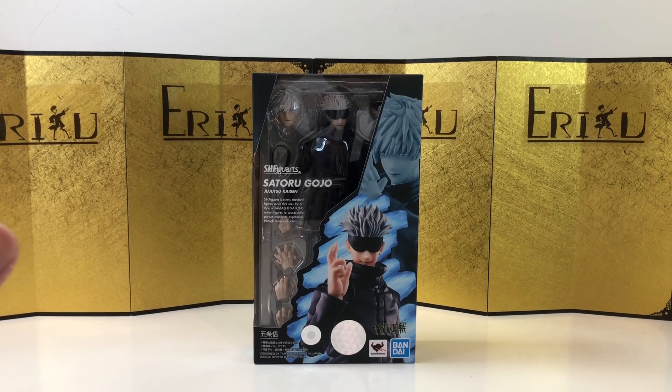Today we're going to take a look at the SH Figuarts Satoru Gojo from Jujutsu Kaisen. At the time of this video, Bandai just announced they're going to do a reissue of this figure and the main character, which is probably the fastest reissue I've seen at least recently.